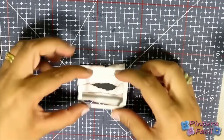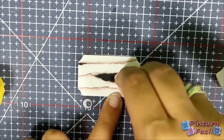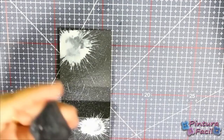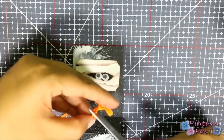Now glue the bands on the black cardstock, trying to leave the black hole. Choose a rectangle die to cut the mummy's face. Now glue the eyes. Apply more glue on the back and glue it on the box. Then, using an orange ribbon, make a knot and glue it on top.